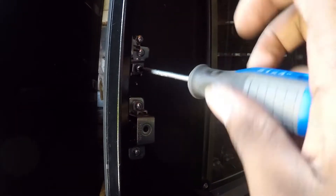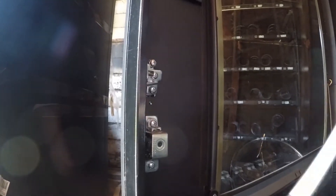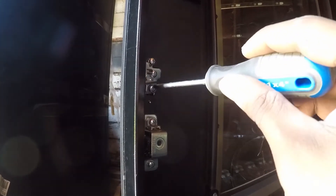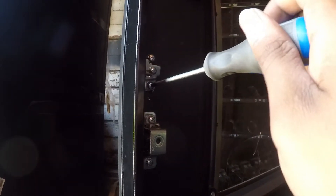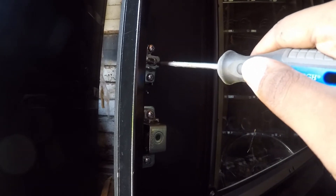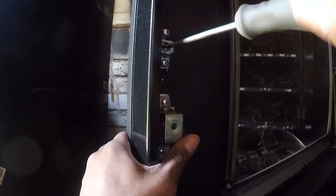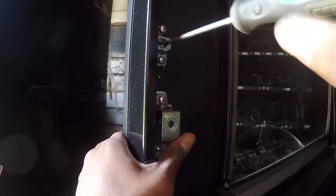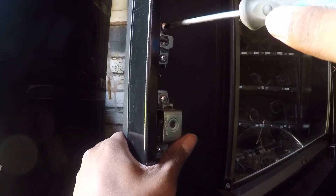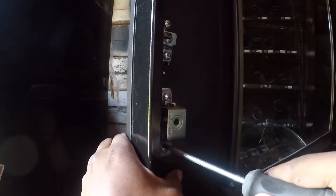And these are the last two screws. The door mechanism — but yeah, like I said, it should take no more than 10 minutes. Make sure everything is fastened down tight. That should be it.